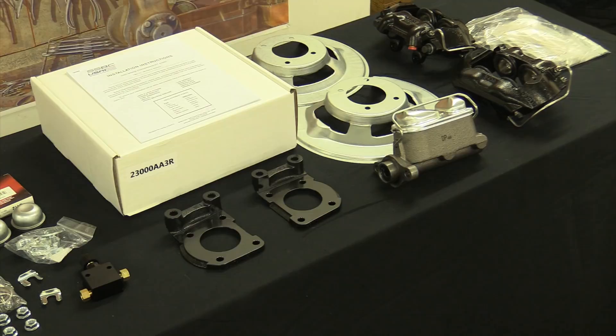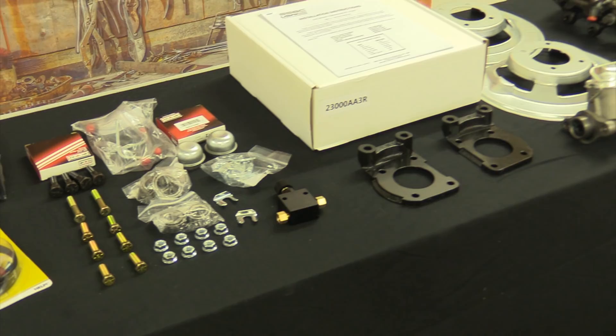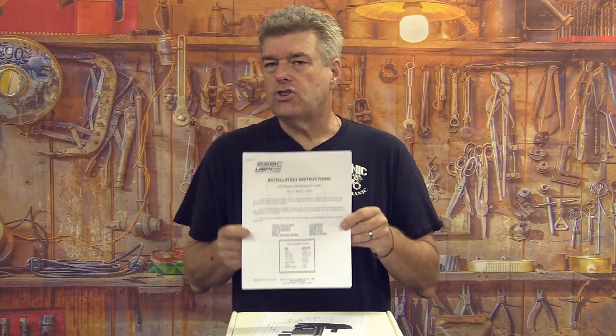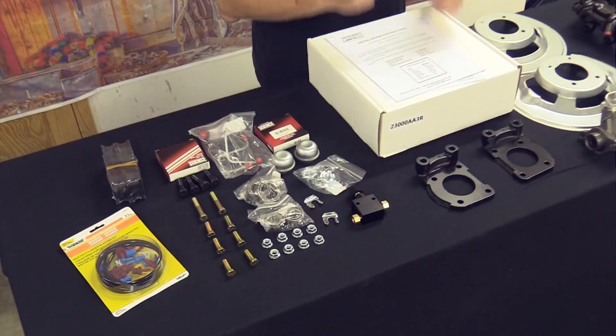I picked this kit for the '65 Ranchero we're working on because it is super complete — there is everything you need to put these brakes on a 1965 Ranchero, Falcon, or even a '65 Mustang, because they all use the same style kit. First things first: read and follow your instructions. Breeze through them initially, then read them heartily, and use them while putting the car together. Instructions are important.